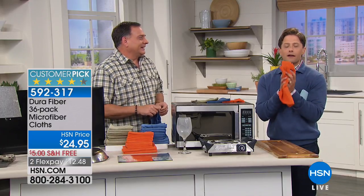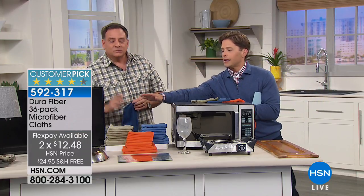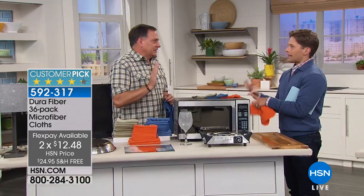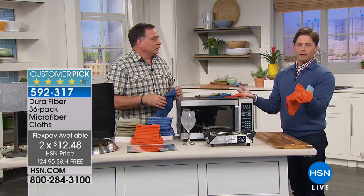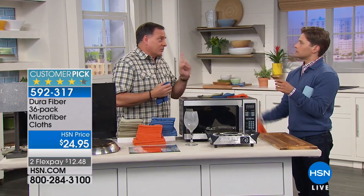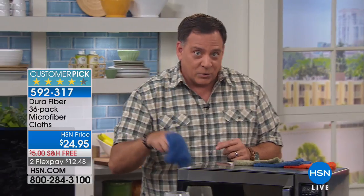These are not microfiber — they're Durafiber, like microfiber on steroids. Every one of these has 200,000 cleaning fingers per square inch. They'll scour like the best scouring pad in your house, but they're ten times finer than silk. They work on every single surface — glasses, your car, computers, smartphones, everything — and they start putting money back in your pocket every time you use them. They're available in sage, orange, or blue, and they ship free with flex pay.